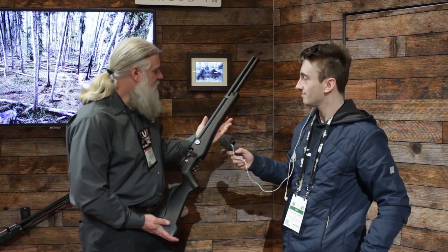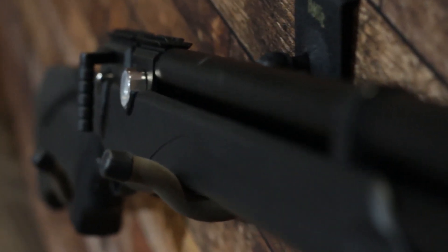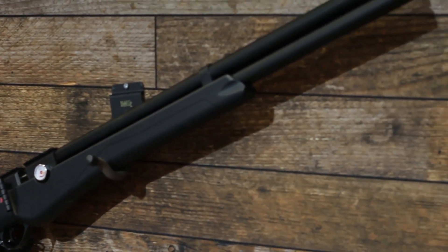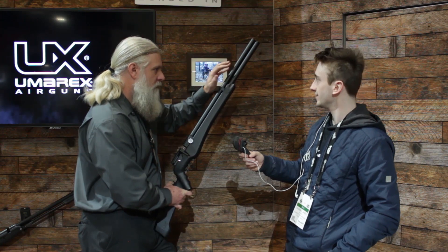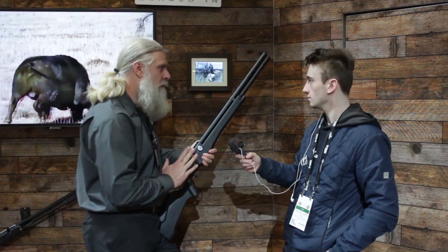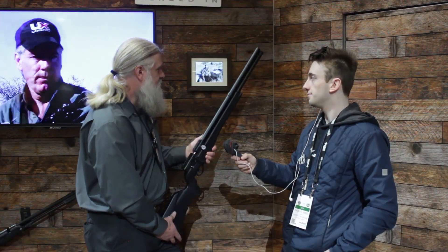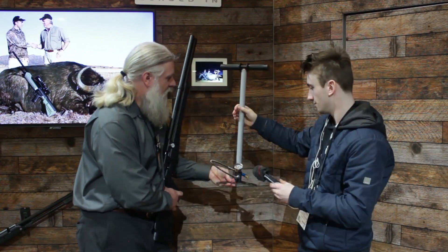So Mark, you've got the Origin here. This is a unique PCP. One thing I really like about it is it's got a side lever and it takes the Gauntlet magazine, so it's going to be a very easy gun to live with. What sets it apart is we worked on a device to make this easier to fill. It's got a pre-pressurized tank down here — essentially a spring inside pushing against the air already. 13 pumps will get you one full-power shot, and with 100 pumps you're going to get 43 full-power shots.